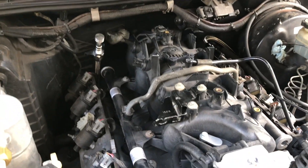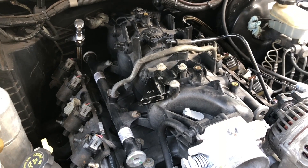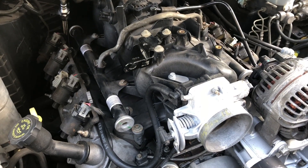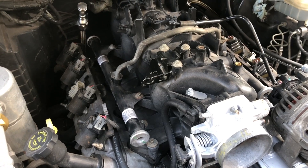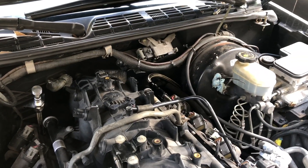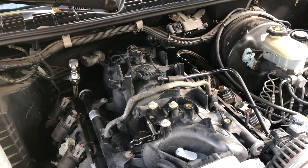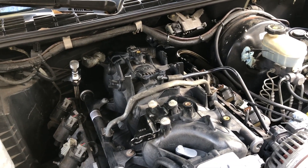Just a heads up: if you're running an S10 or something that had a return style system, getting an older intake with the drive-by cable is going to be a better setup for you, I think, unless you want to replumb your entire fuel system the way I just did. If you want to go ahead and replumb it, that's fine too — it's just a little bit more expensive to do it that way.